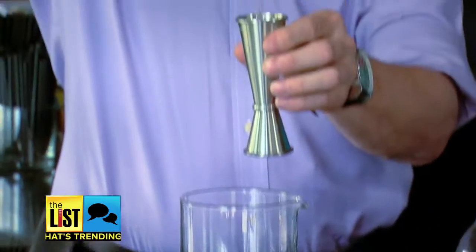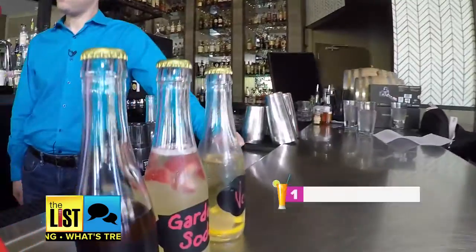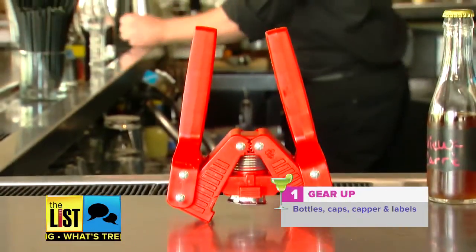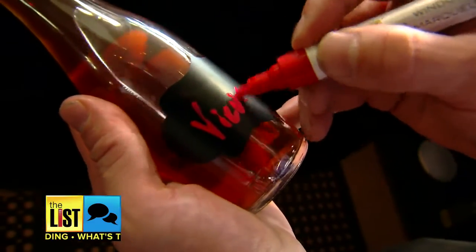Now they're making their way from the bar to your party and it's easy to do it yourself. First you need to gear up. What you're gonna need is the bottles themselves, the caps, and the bottle capper. Add these chalkboard labels for a nice personal touch.